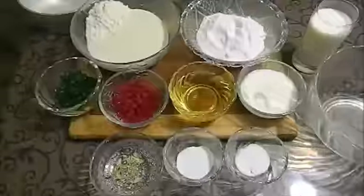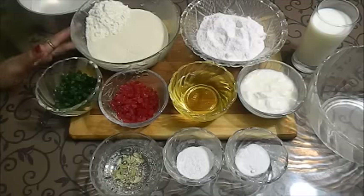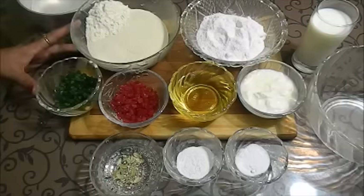Hello friends, welcome to Khana Manpasand. Today we are going to make semolina cake with some tutti frutti.